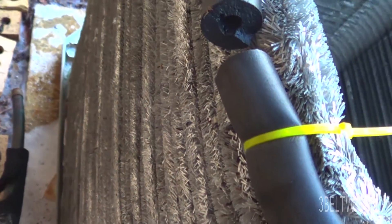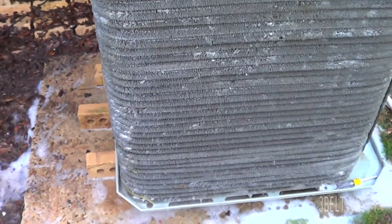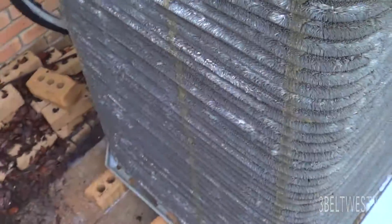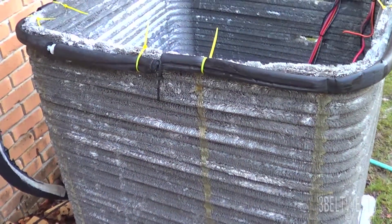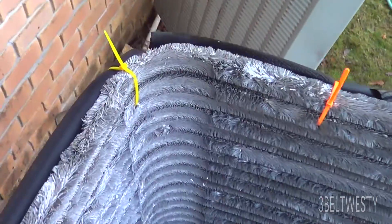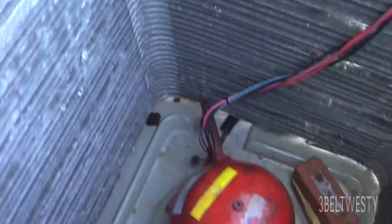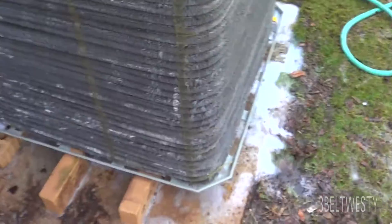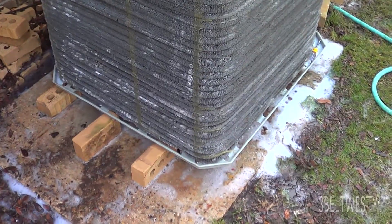Sometimes when people clean these, they leave one side still on. If you just blast it without taking the covers off, it'll do a fairly decent job — it all depends on whether you've got a lot of crud. You can take one of the easier sides off, which is probably the side opposite from the service entrance panel. If you don't have lots of leaves and stuff in there, you might get away with just blasting it through, taking the top off and getting water through there.